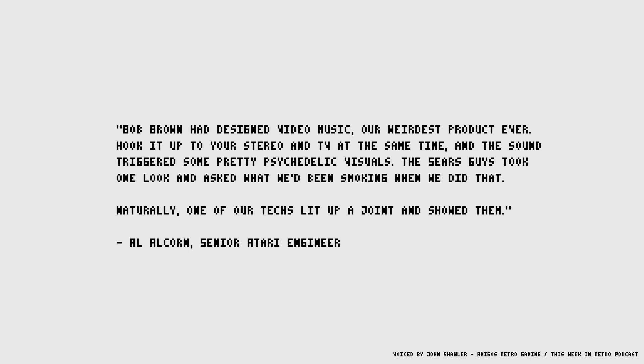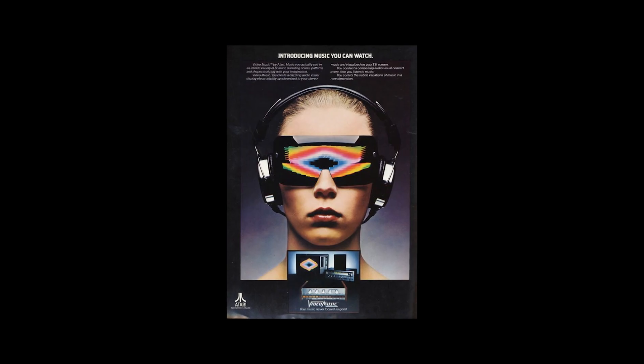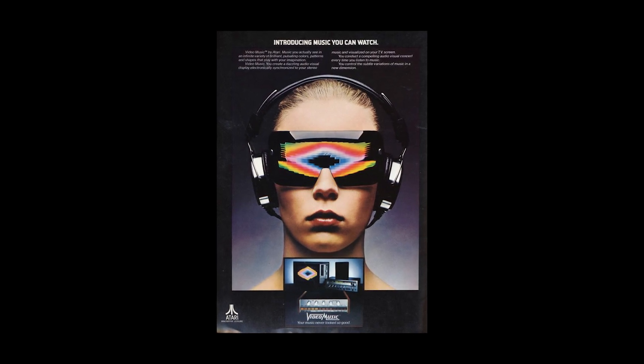Naturally, one of our techs lit up a joint and showed them. Despite that initial reaction, Sears took Atari up on their idea and put the video music up for sale in their stores in late 1977 for $169.95, or around $750 or £570 in today's money. I can't find any historical sales figures, but as it was on sale for less than a year and is a relative rarity today, it's probably safe to class this one as a commercial failure.